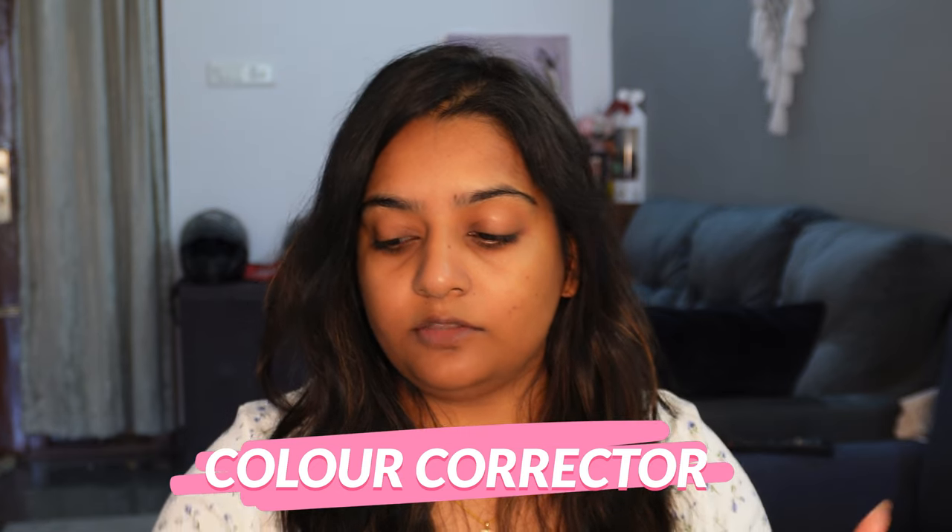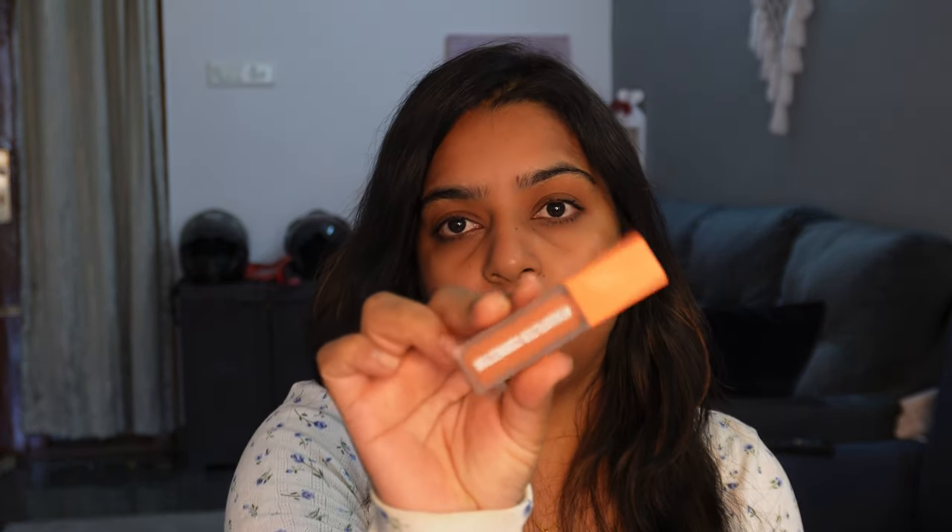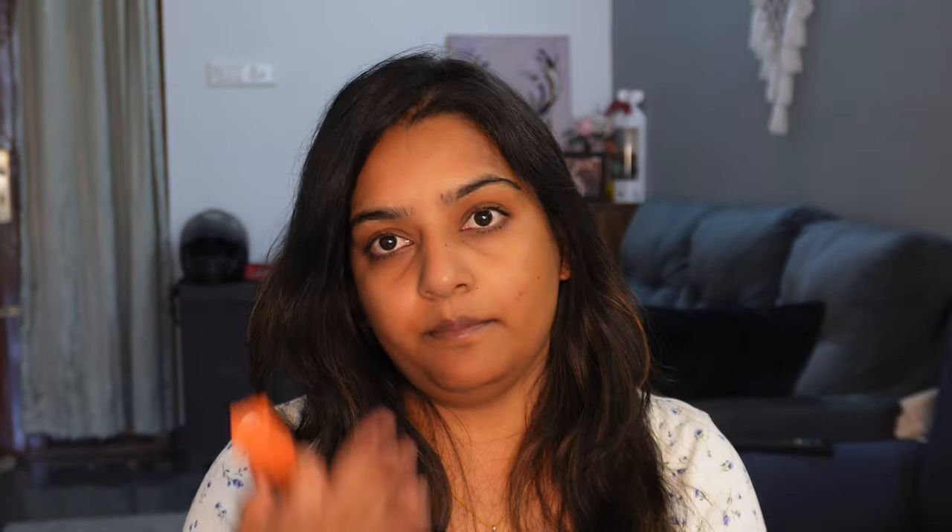Apply primer and leave at least a 2-minute gap, then go for a color corrector. I will use Huda Beauty color corrector. Use shades that match your skin tone — apply the correct shade to your skin tone.